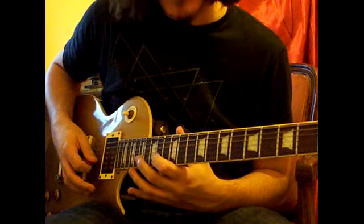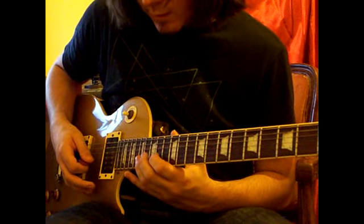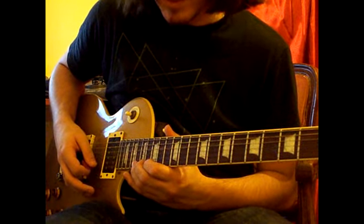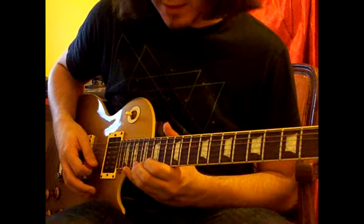And then when we get to the B string, we'll move up two frets and do 14, 17; and then 15, 18 on the high E. And I bend up slightly and slide down.